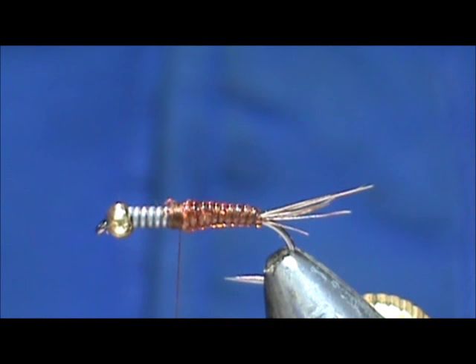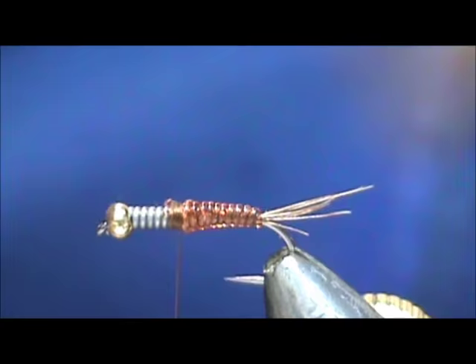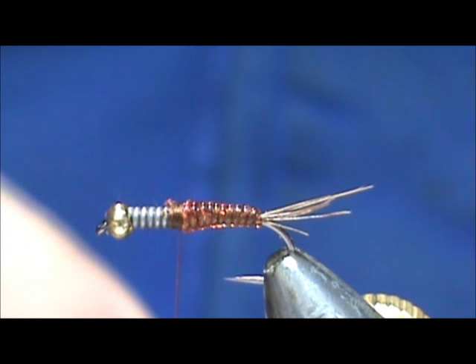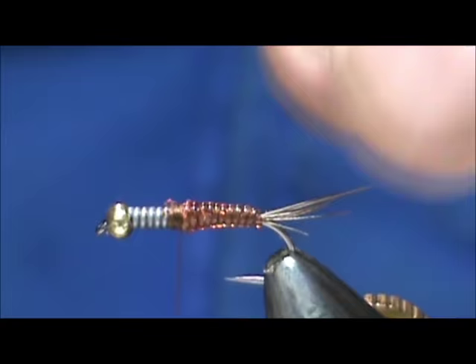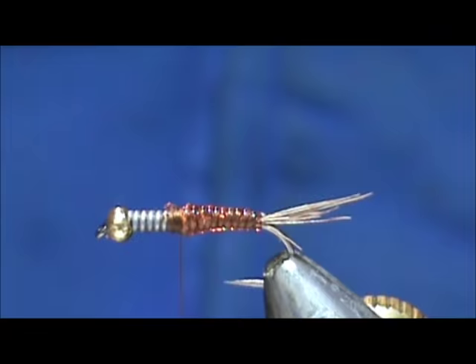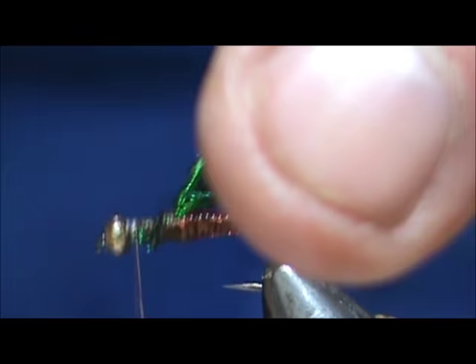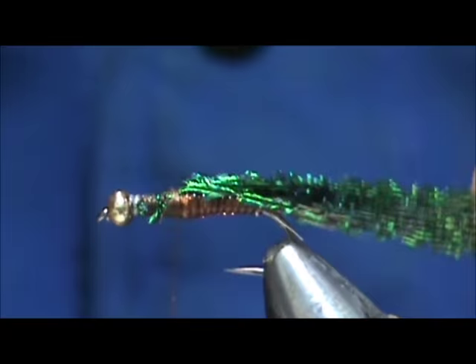For the wing case I'm going to use peacock sword — give it a nice shiny wing case. I have about a half a dozen. They've got that natural curve; you want to try to keep them together more or less. You can probably get two flies from each section of peacock sword depending on how long they are. I'm going to tie them in, and then when they fold over you're going to see those nice colors on that wing case.